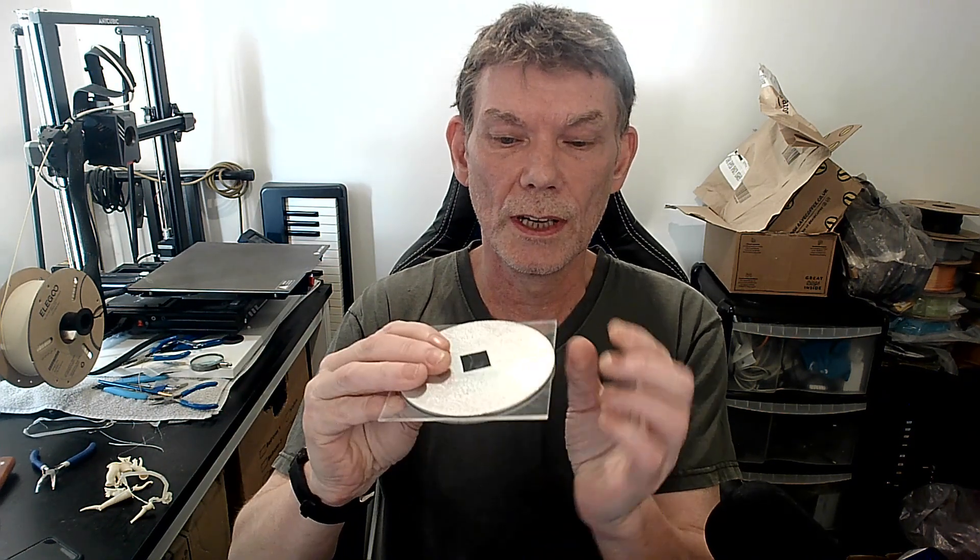To start with the basics, this is a capacitor. You've probably seen them — if you've seen an electronics board, you're likely to have seen one of these. They come in many shapes and sizes. This is a very simple homemade one. A capacitor is basically two conductors — these are aluminium plates — and sandwiched between them is the insulator, or the dielectric.